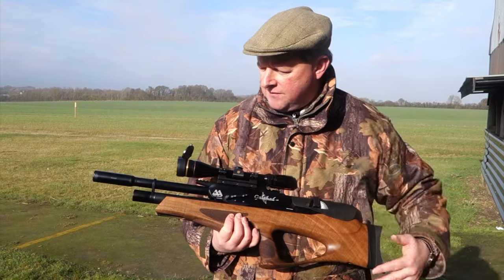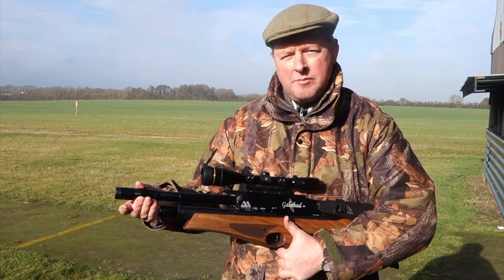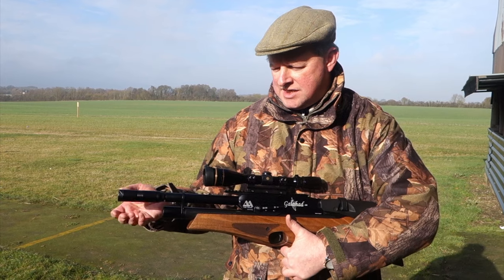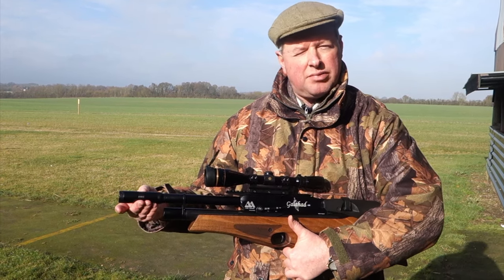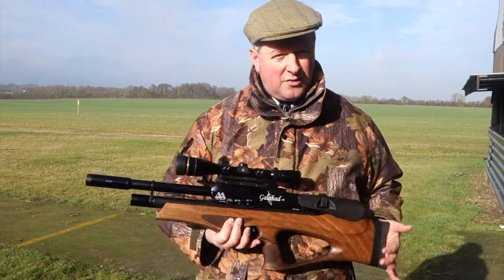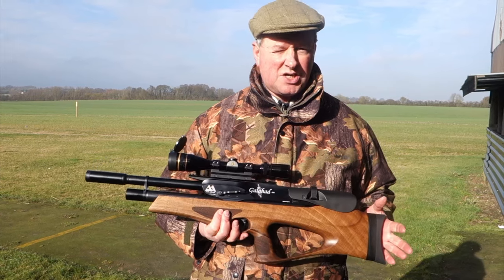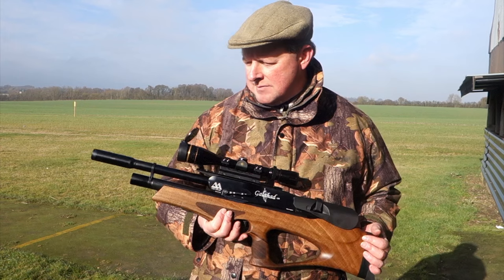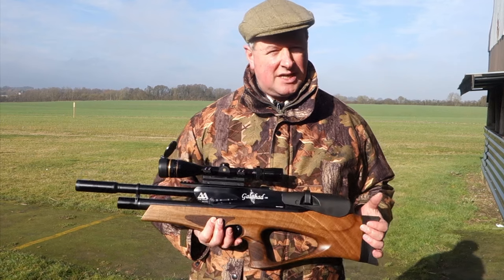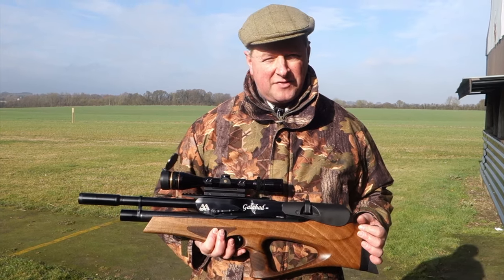There's a matte black coating on the fully shrouded barrel. I've got on here what we call the mini Q-Tech — Air Arms' Q-Tech silencer in a condensed version — and it perfectly complements this carbine rifle because you don't want the overall length to get too great. It keeps it nice and compact, which is a major selling point for bullpups, and it's a very neat, effective silencer. The shroud does take the edge off the shot, but the silencer takes out even more sound.